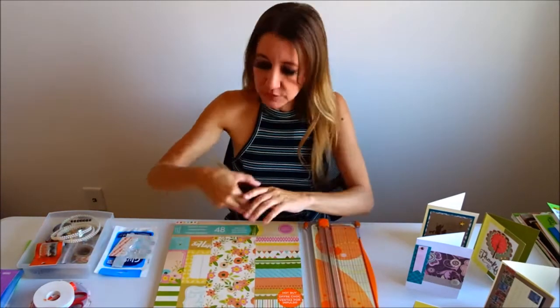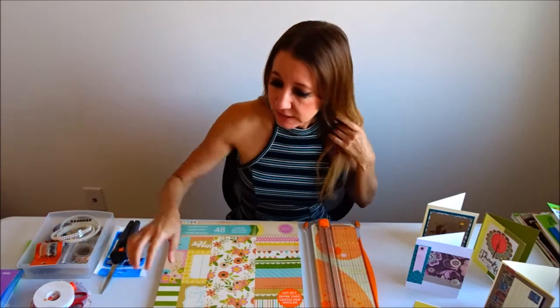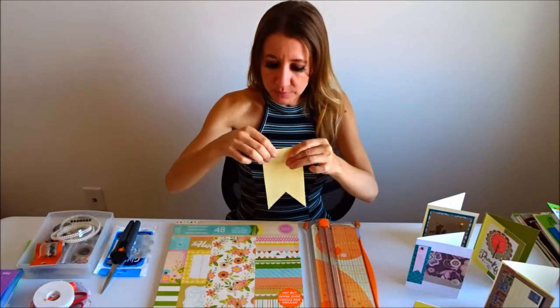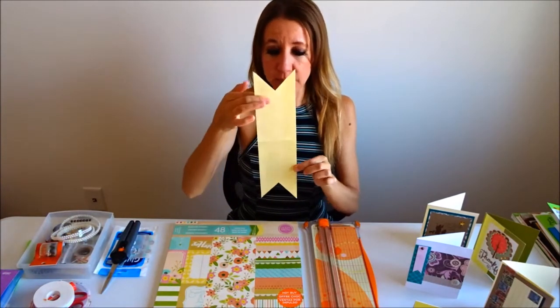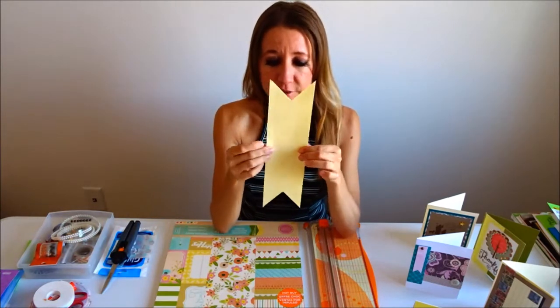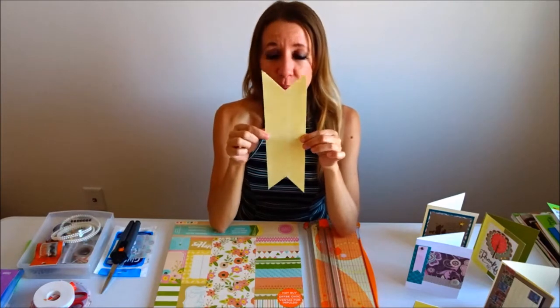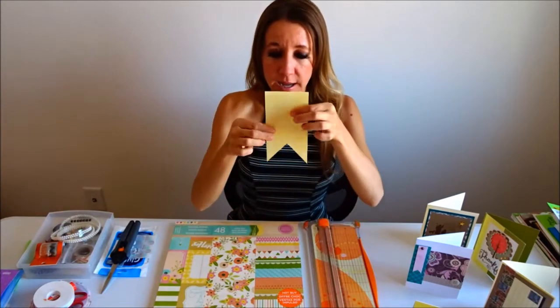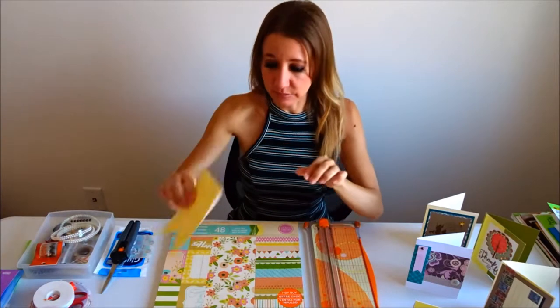I'm also going to be using my Fiskars scissors to do a little bit of cutting, and I'm going to be making a banner using this shape. I have made my sample out of a piece of 12 by 3 inch paper, and I just measured how far up I wanted, so I'm going to use this as my sample and as my guide.